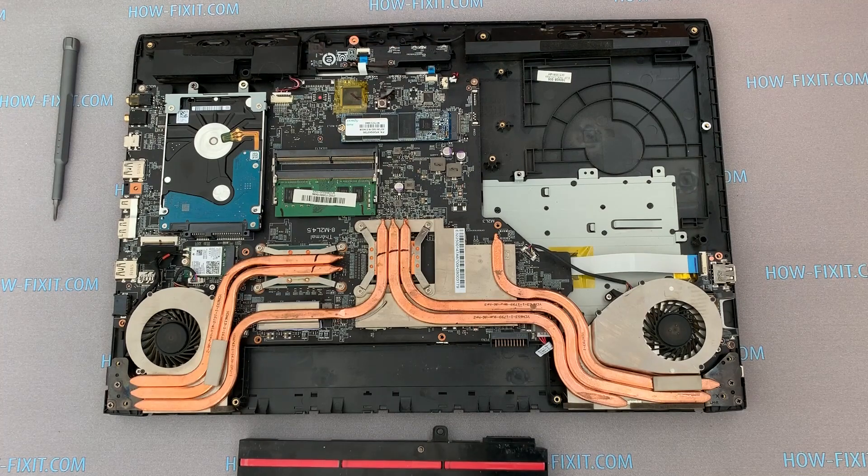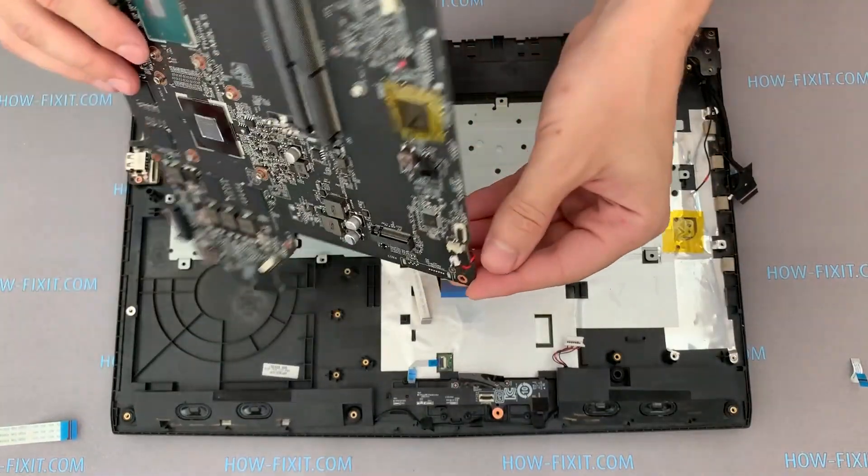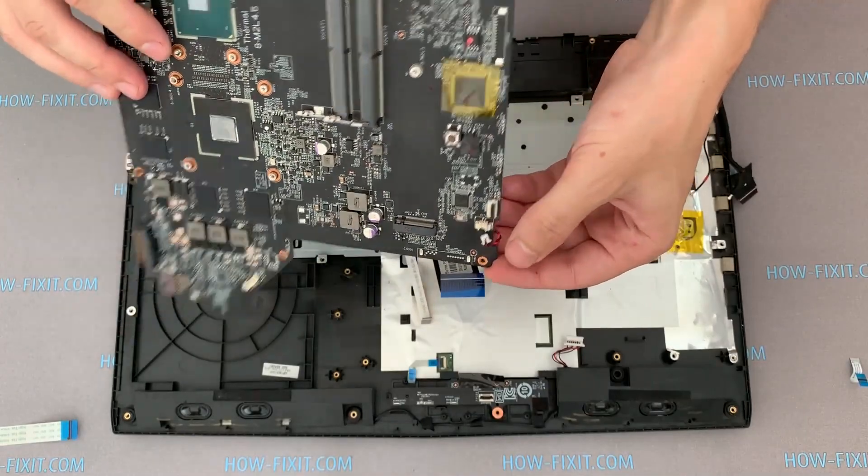It can help in case of MSI GP72 freezing when the laptop is turned on. If the BIOS settings cannot save, then it is necessary to replace the BIOS battery.